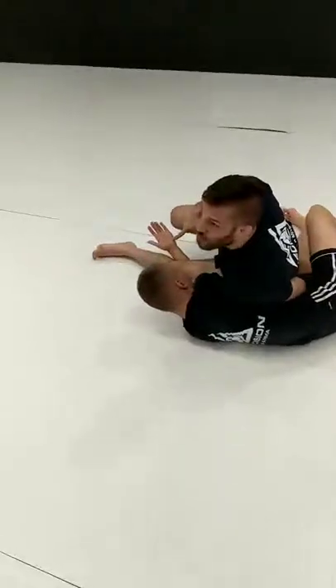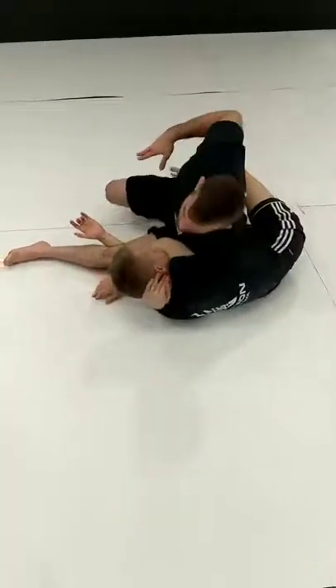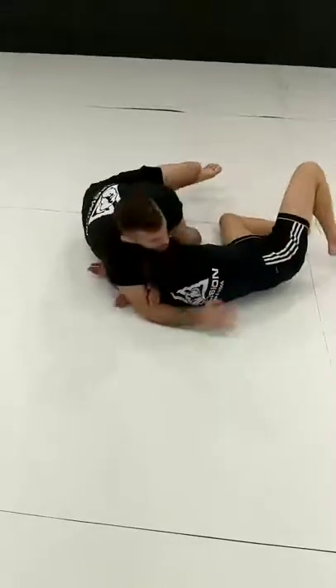Invariably, everybody makes this motion to push me off. As that happens, this arm travels through and catches the back of his head. Turn my hips, there's my bicep, sit to the side, step on the hip, and finish my Darce.